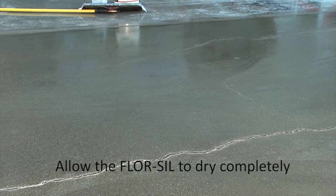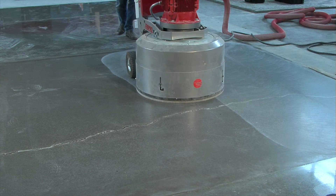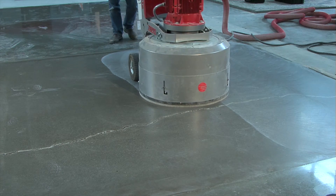Allow the floor seal to dry completely before any further work continues. After the surface is dried, you may continue with your next grinding steps.